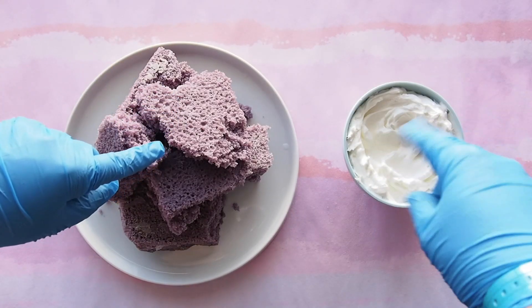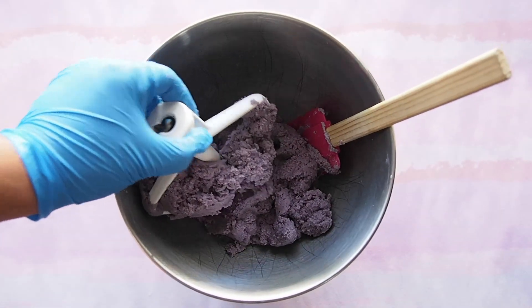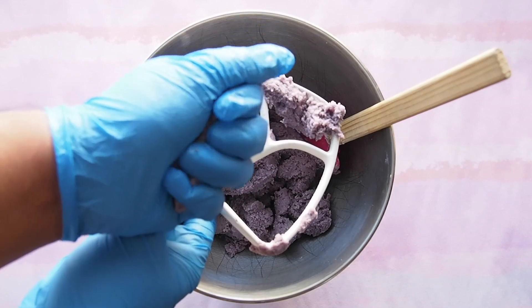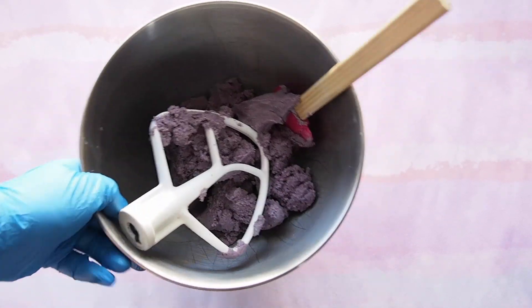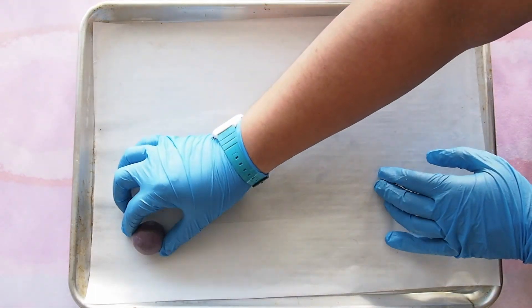Mix that and that to get that. You just want to make sure your cake pop dough is easy to mold, and you check it just like this — ta-da! Roll into balls and set in the refrigerator to chill.